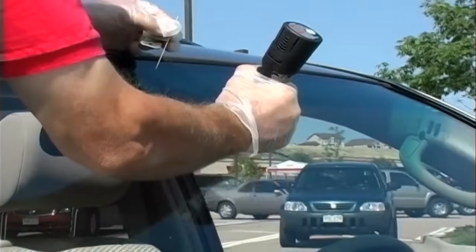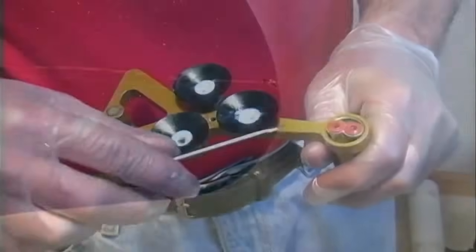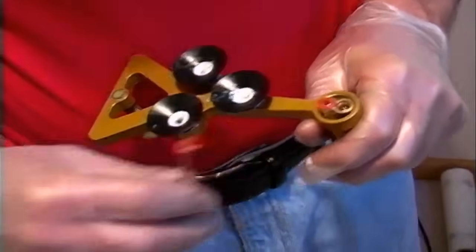We still didn't get the bullseye we wanted, so we're going to drill a little bit more. The goal is to drill a little bit at a time and not get too deep because then you won't get the bullseye. There we go — we got our bullseye. That's exactly what we're looking for.